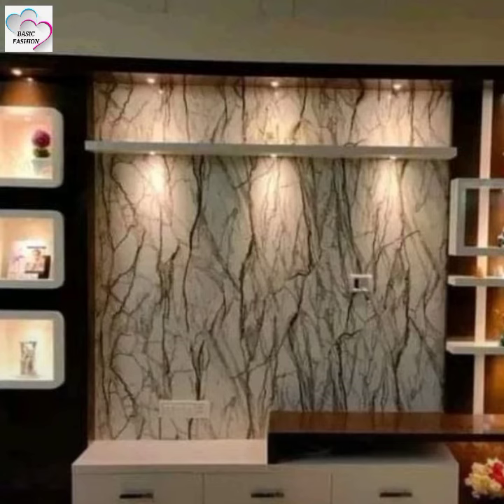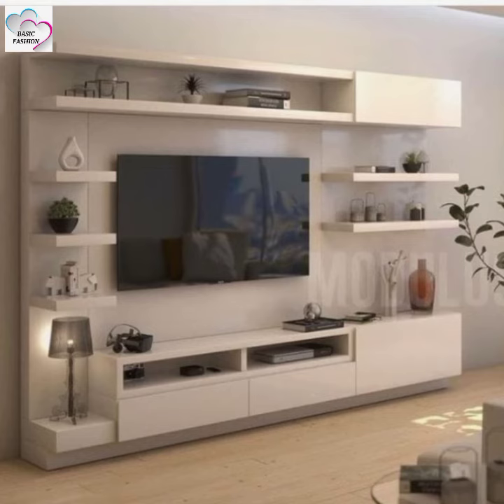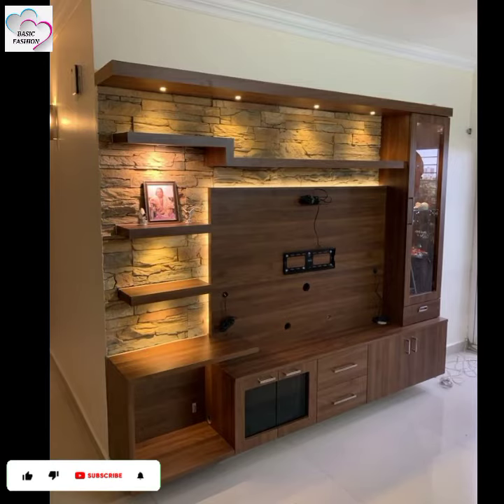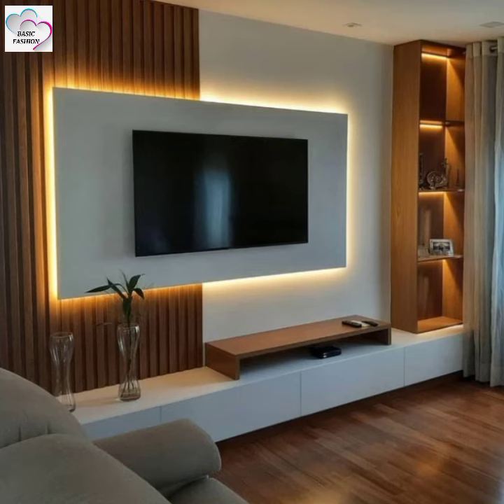You will be able to carry the speakers and keep and decorate them. Almost every kind of idea will be covered in this video. See it and tell us in the comment box how you feel about this video and these TV unit ideas. Inshallah, the next video will also be something you'll love.